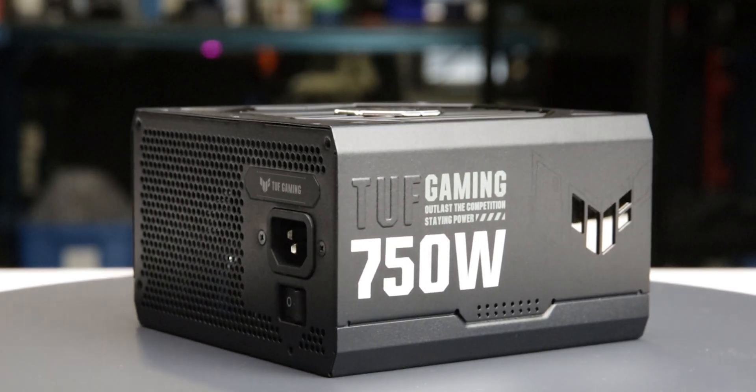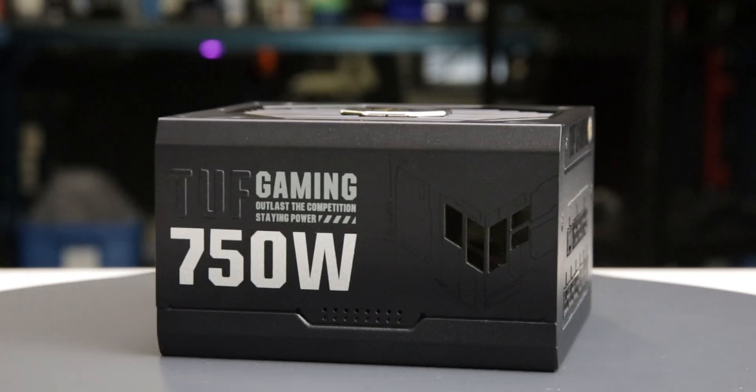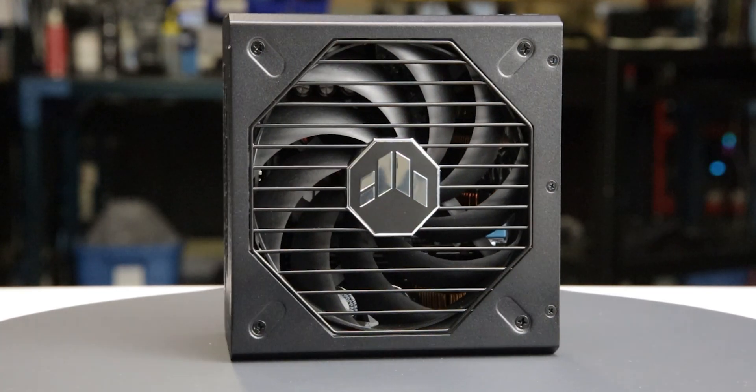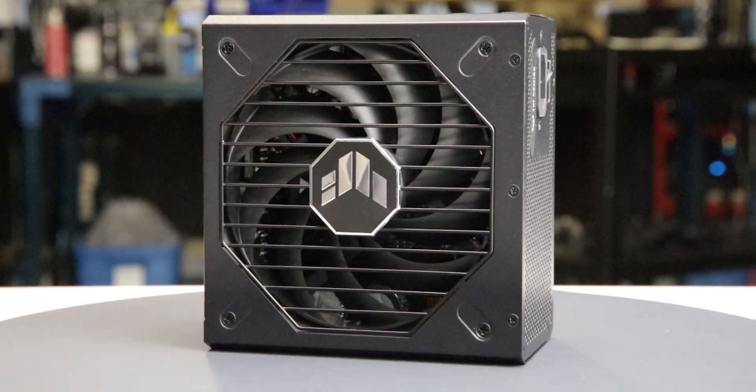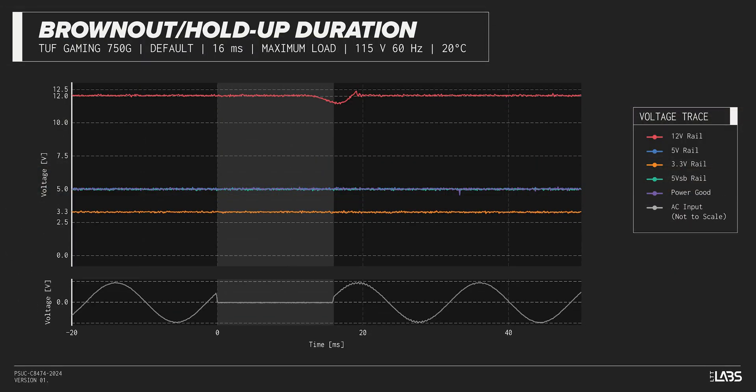We test a power supply's resilience to momentary power dropouts using our brownout test that interrupts the input power for a few milliseconds, measuring how long a dropout the sample can sustain without interrupting output power. The TUF Gaming 750G withstood an 18-millisecond dropout at full rated load for both 115-volt and 230-volt inputs, which is high and makes it a good option if power reliability is an issue.